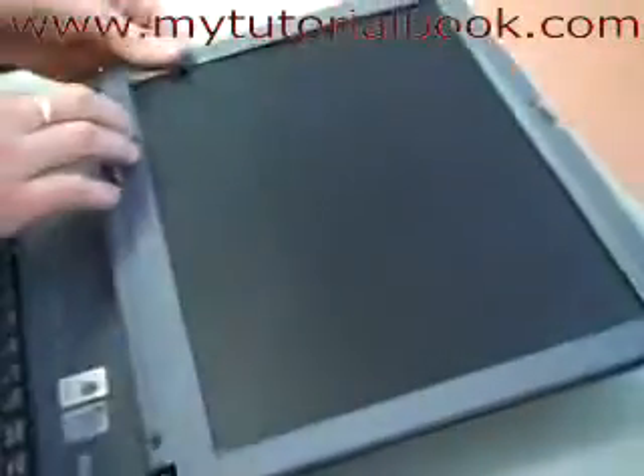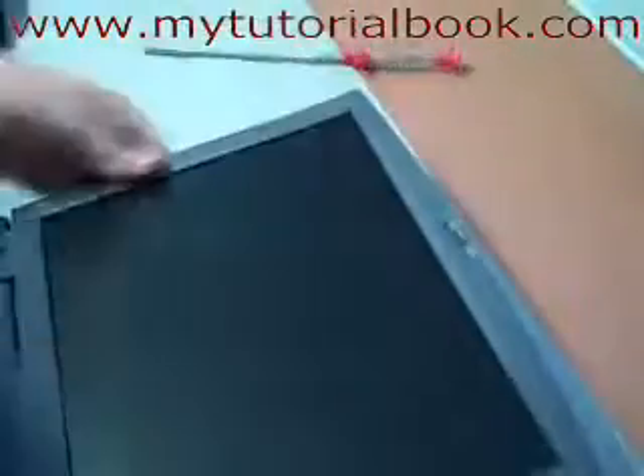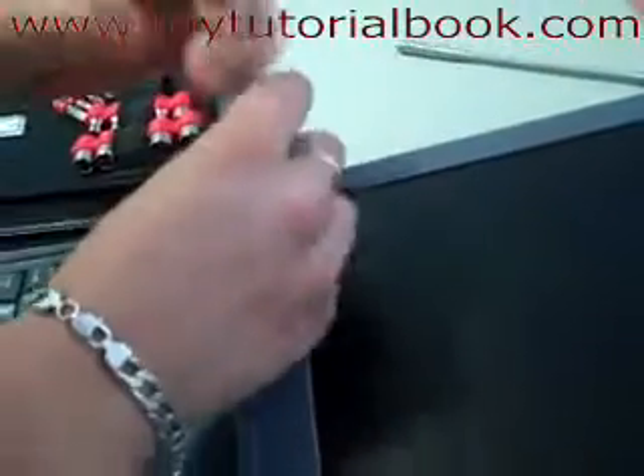Plastic cover goes back on — up top first, then down the bottom. Just push firmly, make sure everything's clipped into place. Then the last few screws: one, two, and the last one on the side — three.